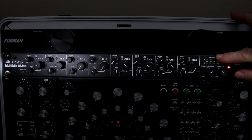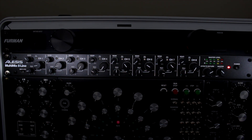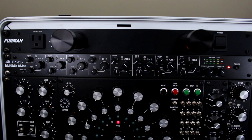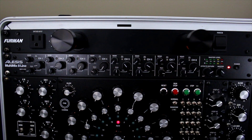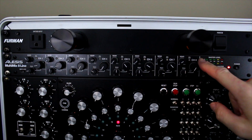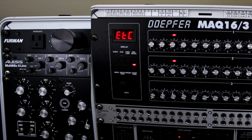At the top of my next rack I have the mixer I was just referring to — this is the mixer I use exclusively for my modular setup. I have two more mixers, but this one is just for the modular. All the VCAs go out to these various channels, and the Behringer effects processor I just showed you is the effects return for this unit, so I can use those effects for the entire modular setup — but only one effect at a time.